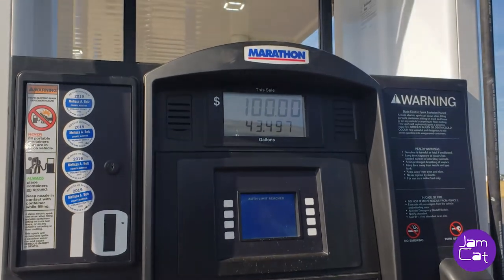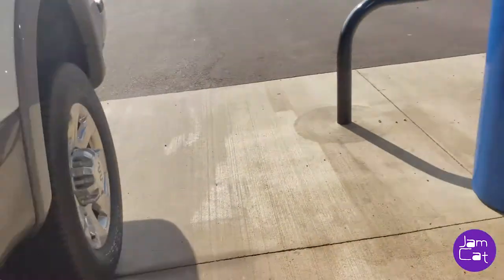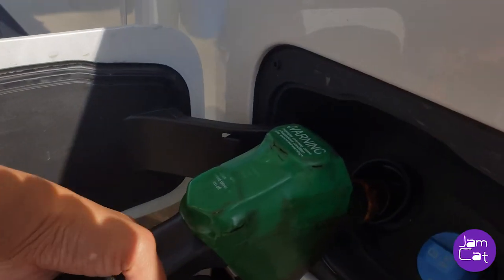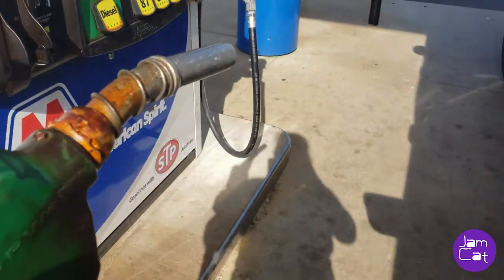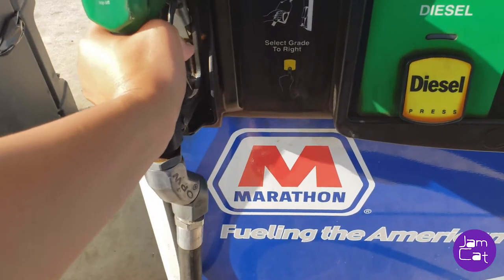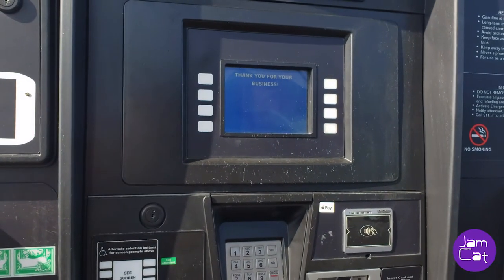It stopped at $100 by itself, so we're going to take the nozzle back. It's all finished — we return it here. I chose not to have a receipt. That's it!